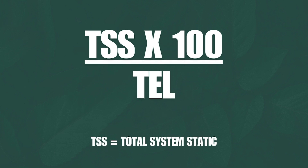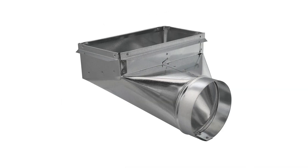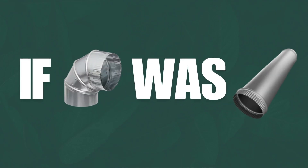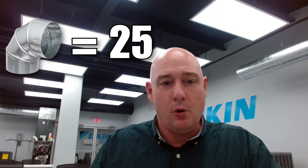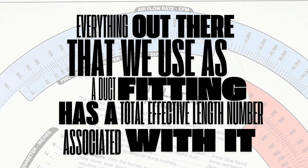Total system static is everything left over after you've accounted for everything attached to your furnace or air handler — whether that's a plenum, return duct, grill, boot — all of those have resistance, each with what's called a total effective length. That is the equivalent length if that fitting were a straight piece of pipe. An elbow might be worth 25 feet of straight pipe, a Y worth 30 feet. Everything we use as a duct fitting has an effective length number associated with it: boots, grills — they all have an effective length.